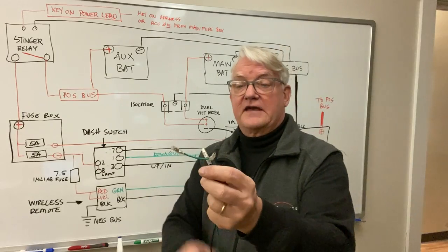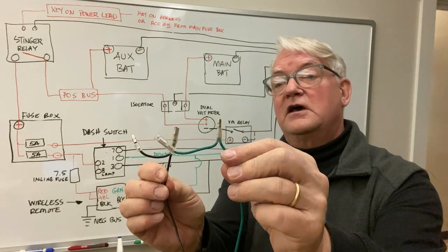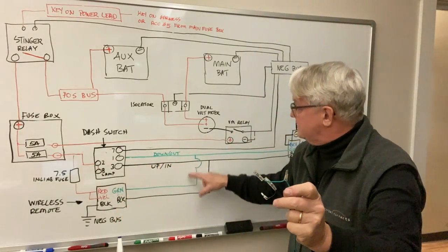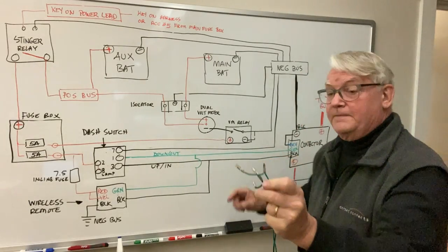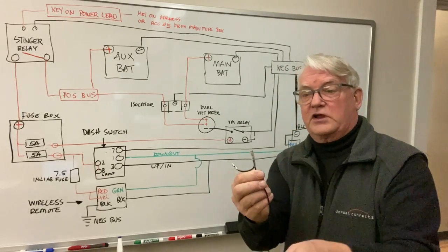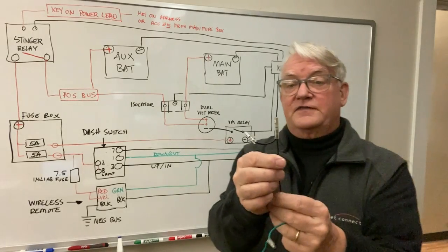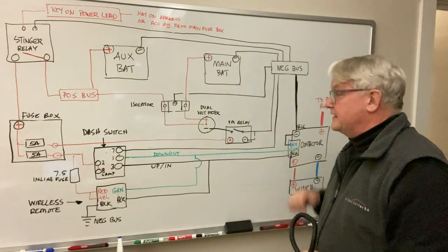On the switch side of the wireless remote, they've got a green and a black, with pigtails so that you can connect the dash switch. The green needs to connect to both the dash switch and the contactor, so we need three connections — that's what those pigtails are for. You don't have to do any special splicing; it's already pre-wired up for you. The same thing with the black — the up and in is connected to both the dash switch and the contactor via the Y splice.